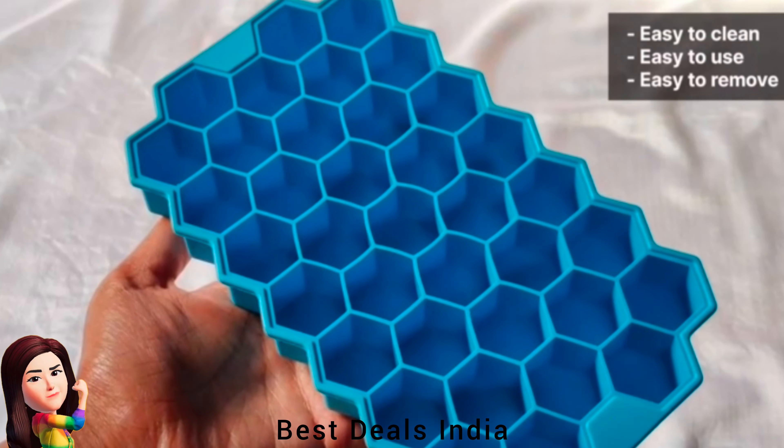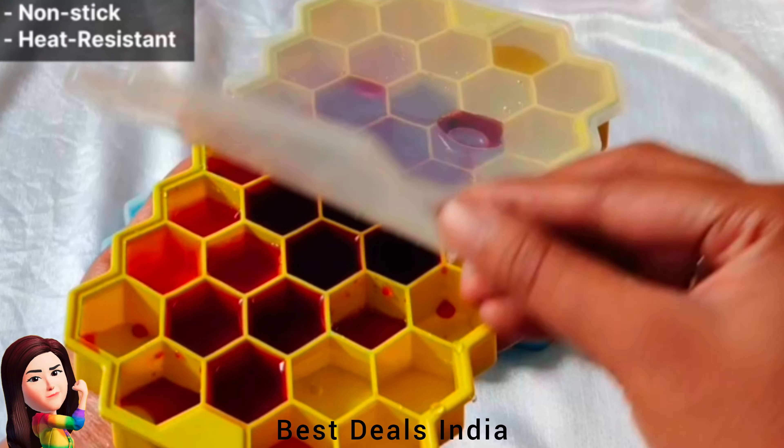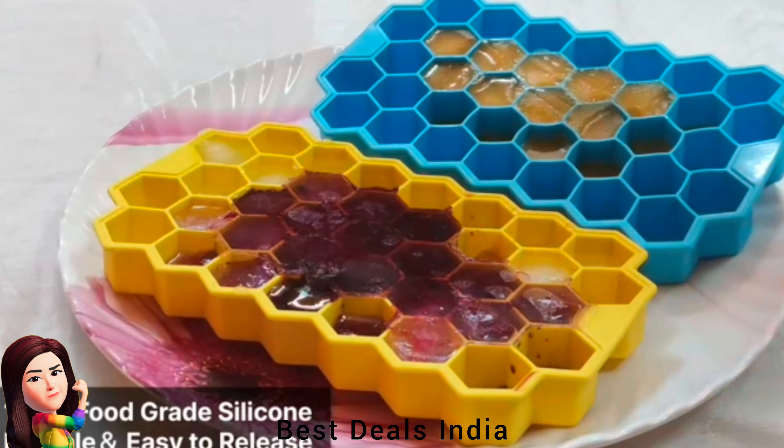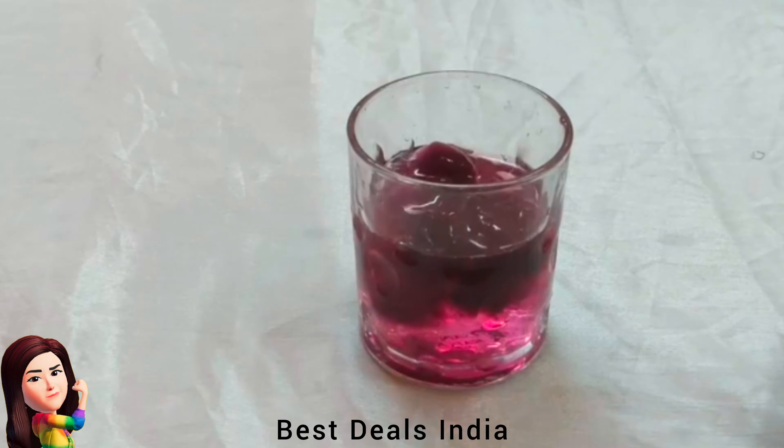3. Ice Cube Mold — comes with removable silicone lids for easy stacking, prevent spills, and keep ice cubes from absorbing freezer smells when making baby food or other stuff. Product link is given in the third link.